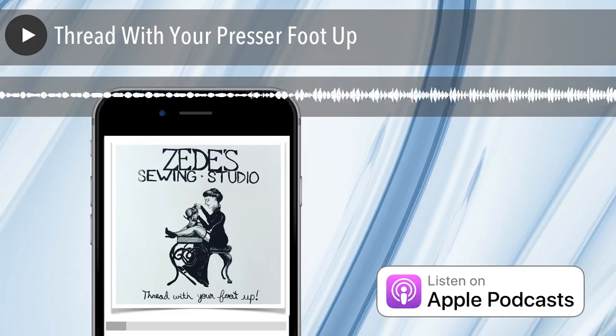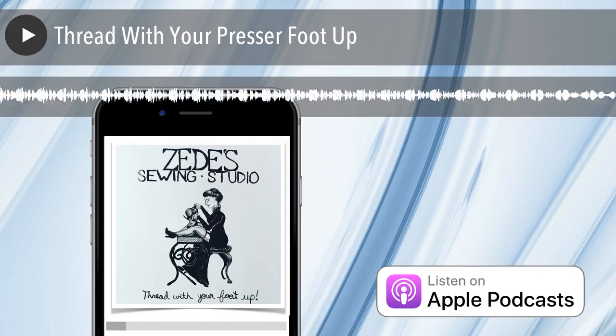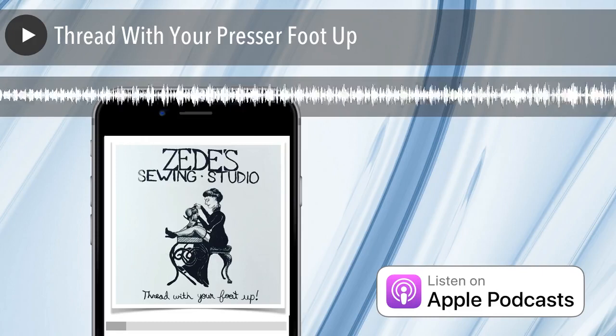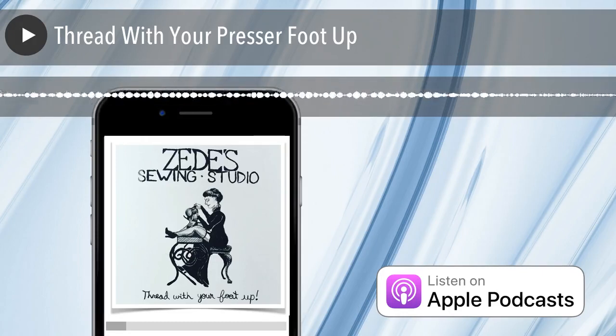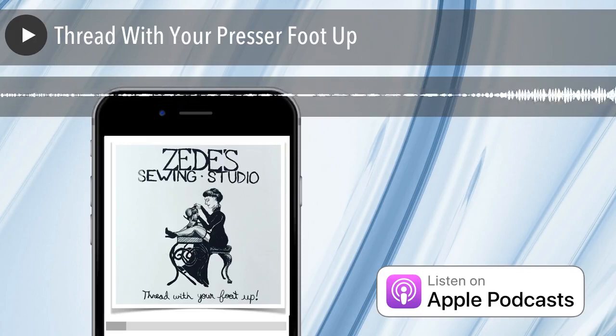Mom, you want to talk about this a little bit? Let you start off — like why it's my mantra? Yes, talk about your mantra. If you come into our shop at any time, I can just speak up and say to my staff, so what's the first lesson in sewing? And they will all say, thread with your presser foot up. Exactly. Because it's the most important thing and the one thing that I feel is neglected most when teaching or re-teaching someone to use the sewing machine.